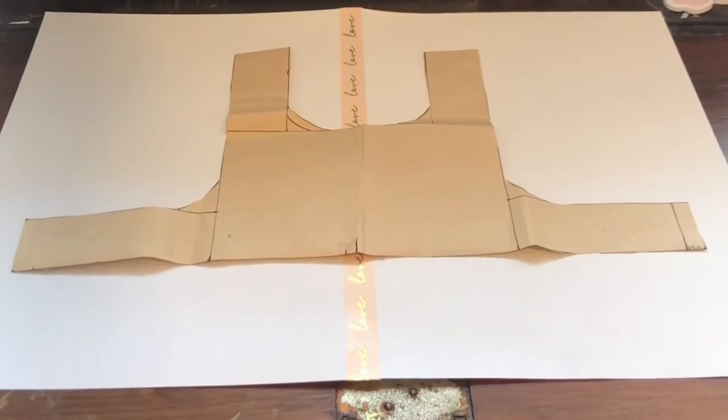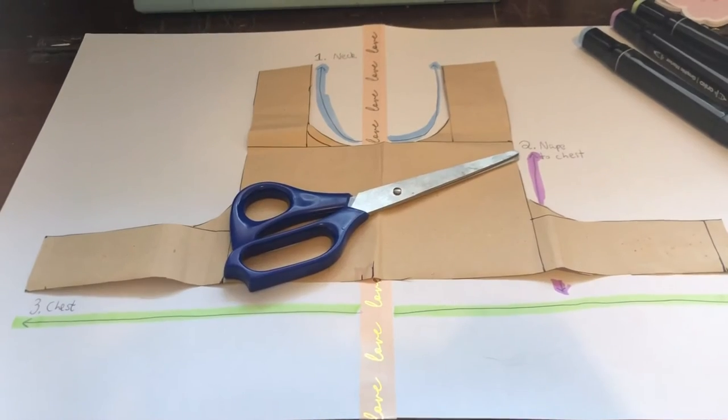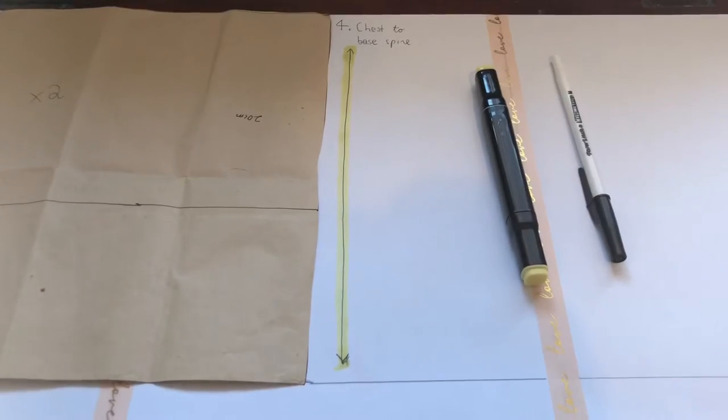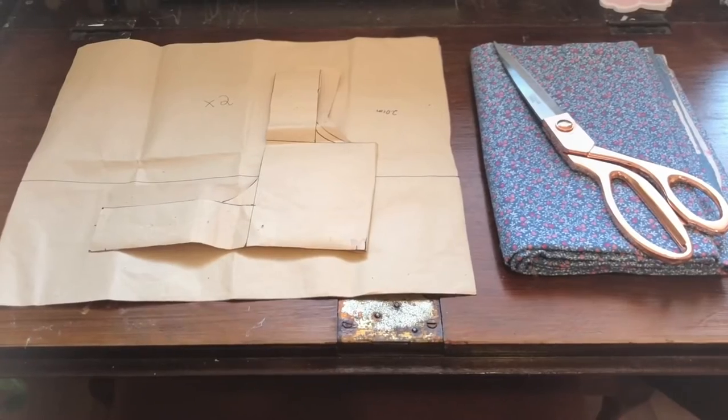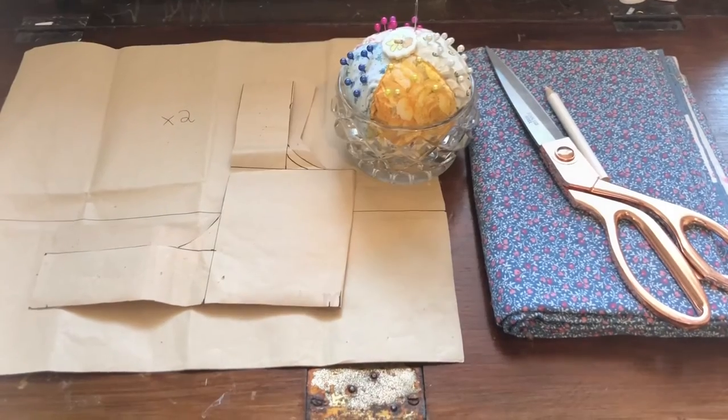Here is a little look at my pattern. I've highlighted the measurements in relation to the shape of the pattern and I really hope this helps in making your own. We have our pattern — now let's trace the pieces, cut them out, and sew them together.